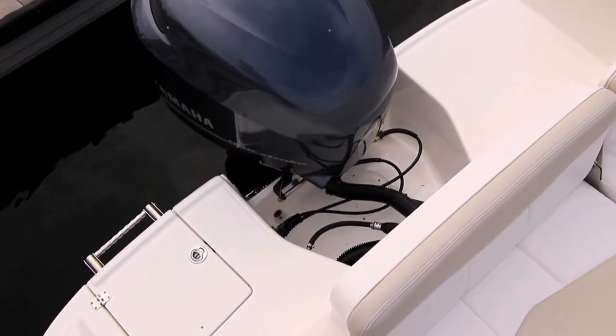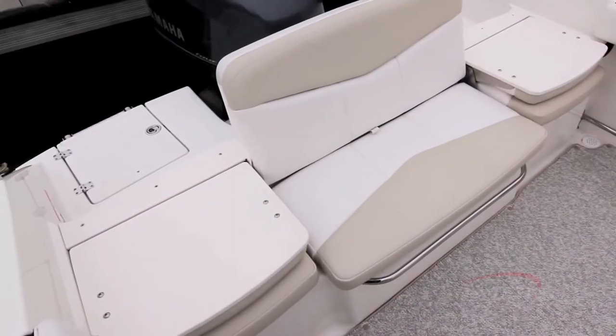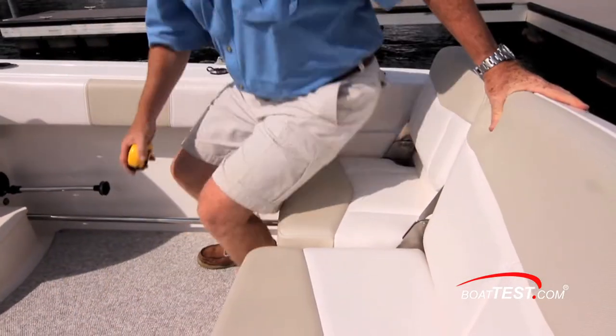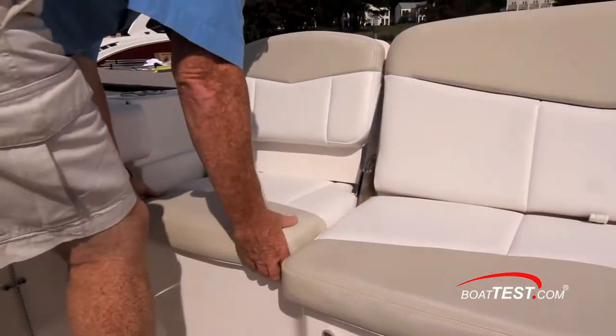Boarding is from either swim platform and then stepping onto non-skid platforms created by the folded down aft seats. Once on board, the seats quickly convert to four across seating with storage underneath two of them.